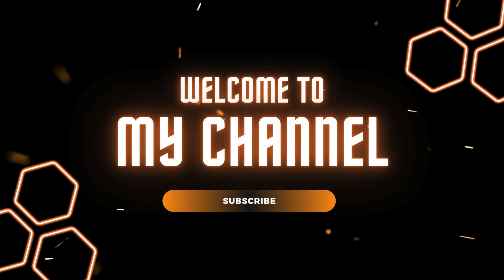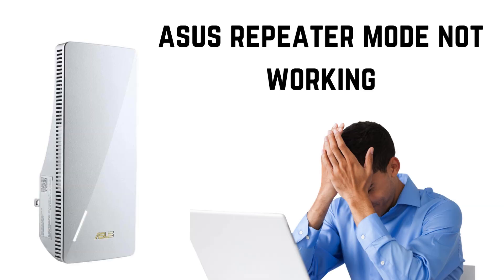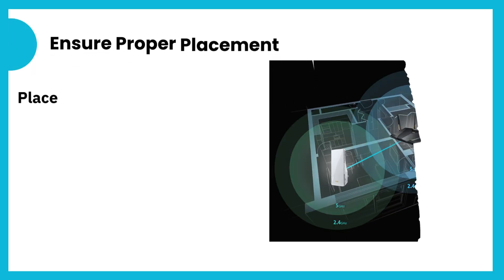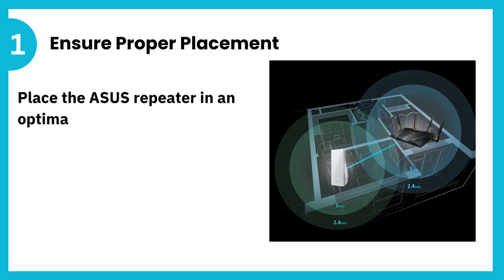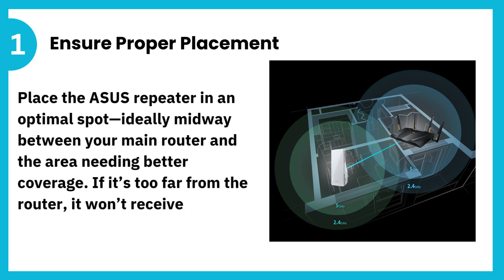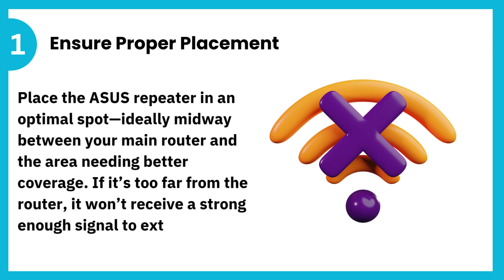Welcome to my channel. Asus repeater mode not working. 1. Ensure proper placement. Place the Asus repeater in an optimal spot, ideally midway between your main router and the area needing better coverage. If it's too far from the router, it won't receive a strong enough signal to extend.